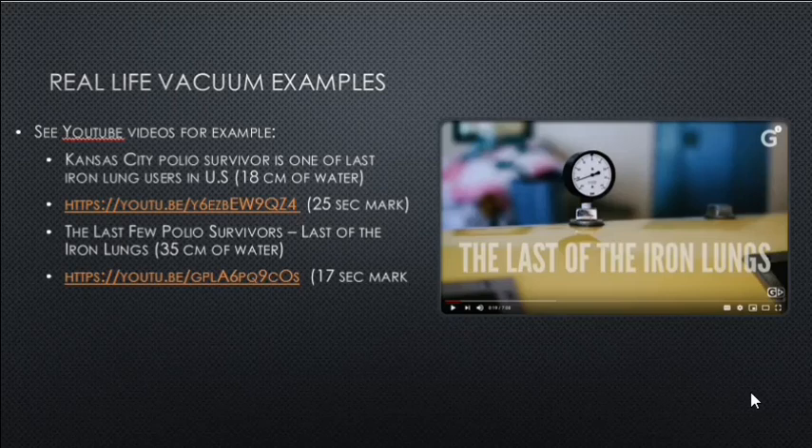In real-life vacuum examples from YouTube videos — for example, Kansas City polio survivor, one of the last iron lung users in the U.S. — a shot of the pressure gauge shows it going up to 18 centimeters of water. A second video called The Last Few Polio Survivors — Last to the Iron Lungs — shows a person requiring 35 centimeters of water. The first person could function without the iron lung during the day but used it at night; the second person had been in an iron lung for 50 years.